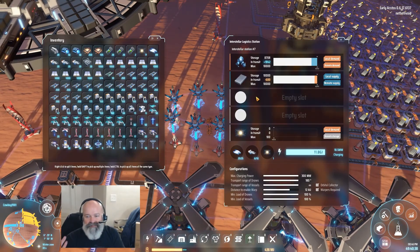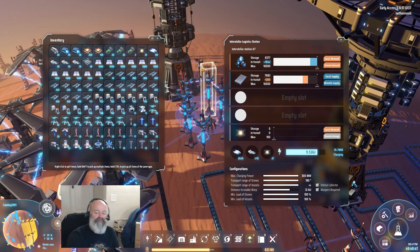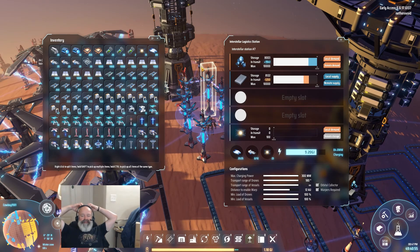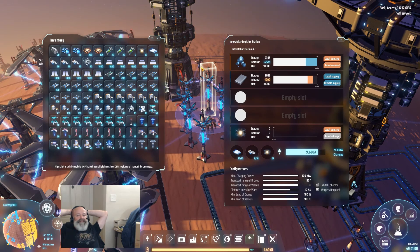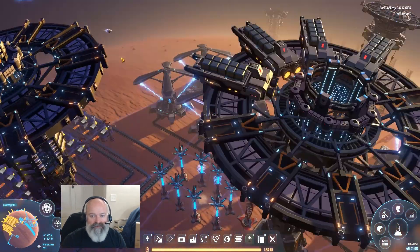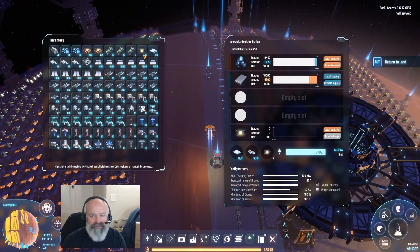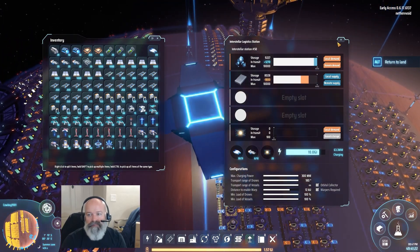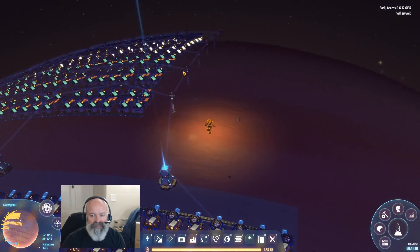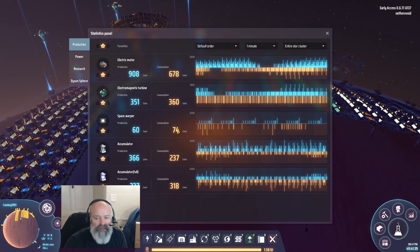Plenty of stuff — but no warpers. See what I'm saying? No warpers. I kind of don't want to do anything else until we get this quantum chipset thing set up because we really need green science to get us a lot more warpers. We're having problems because we can't keep up with how many warpers we need. Plenty of iron plates — they're just not getting delivered. Let's go back to Rummy and try to fix our issue.